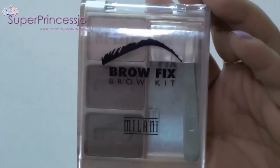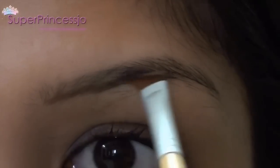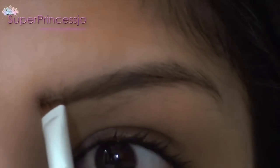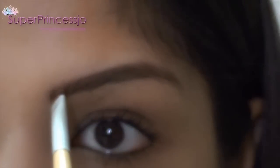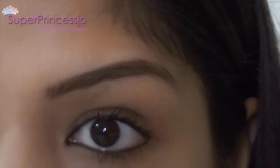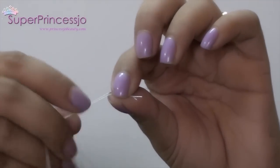I am using the Brow Fix Bro Kit from Milani to fill in my eyebrows with the angled brush. If you don't have a brow fix kit, you can always substitute it with any brown eyeshadow closer to your eyebrow color, but use only a matte eyeshadow.